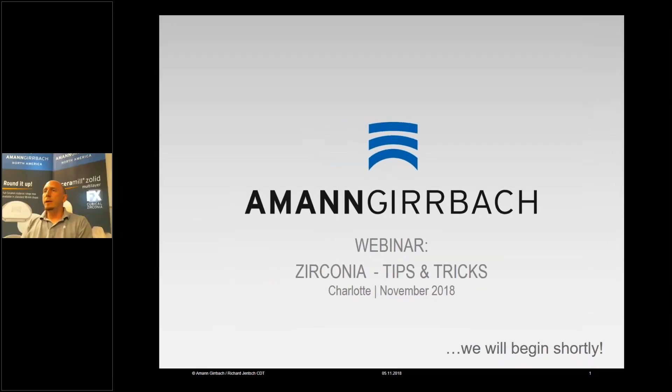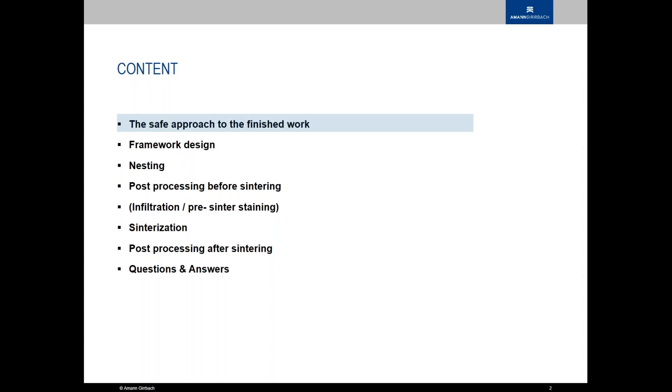Hello everybody. My name is Richard Jensch. I'm here in Charlotte, North Carolina, and today we're going to look at some tips and tricks for zirconia. We want to look at a safe approach to the final restoration, concentrate on framework design, nesting, some post-processing, a little bit of infiltration or pre-sinter staining, sinterization, and some post-processing after sinterization.